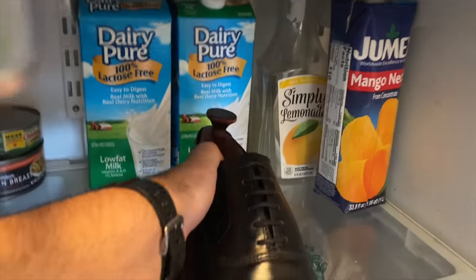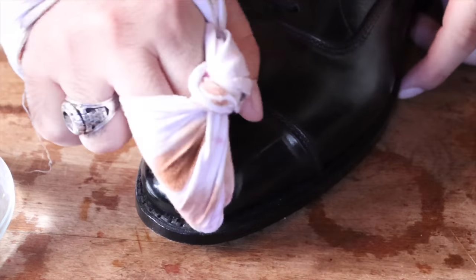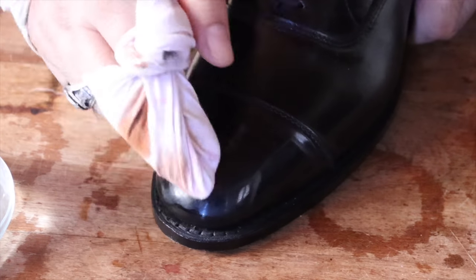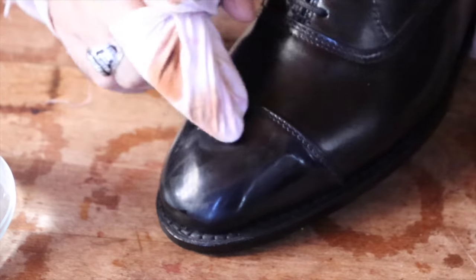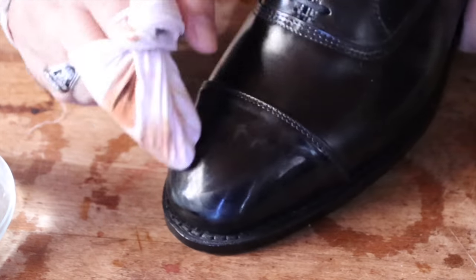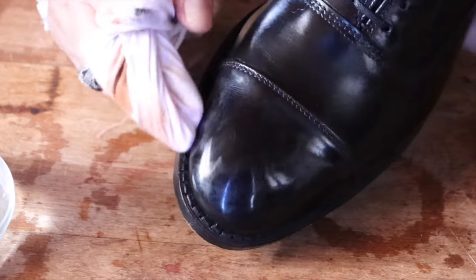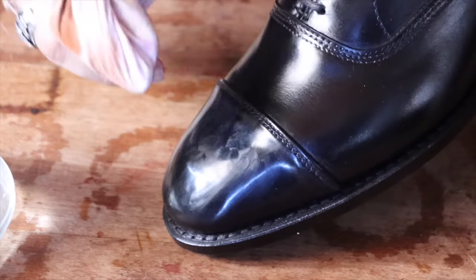I kind of discovered this method on accident. I would leave shoes overnight and they would shine better the next morning, and I thought, I wonder what I could do to replicate that effect. So I started putting the shoes in different places and eventually I landed on the refrigerator. I guess you could put them in the freezer as well — that would probably work fine. I think you just want the waxes to settle down and to really harden so that they can continue to shine and build that perfect mirror finish.